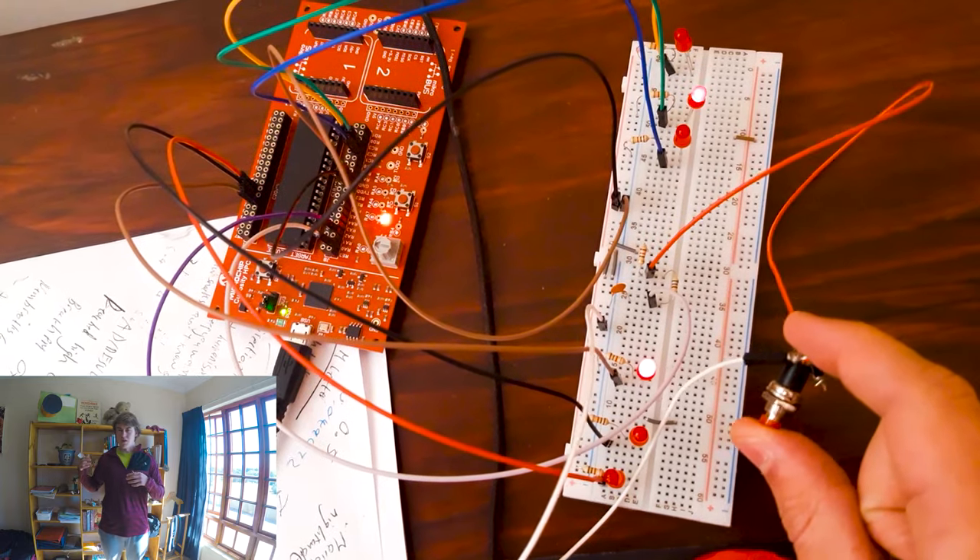I'm going to show you the code and the system itself — how it runs. I'll even show you a friend of mine Jason's project at the end of the video. It's incredible, it's far better than mine. But yeah, let's get straight into it.